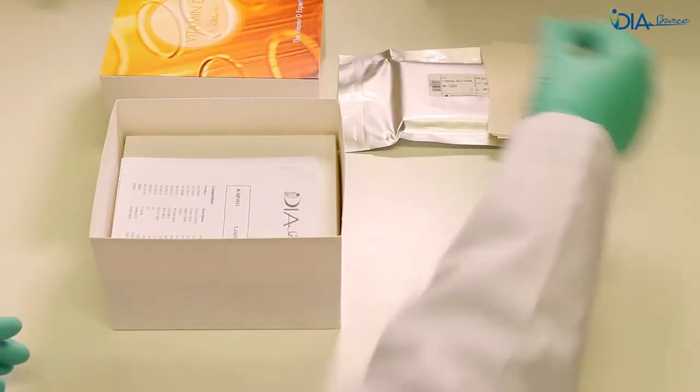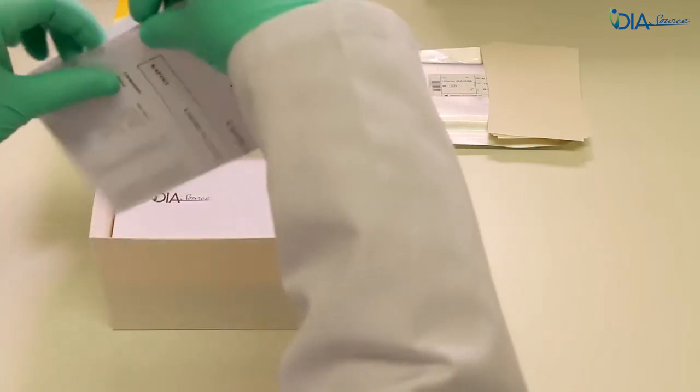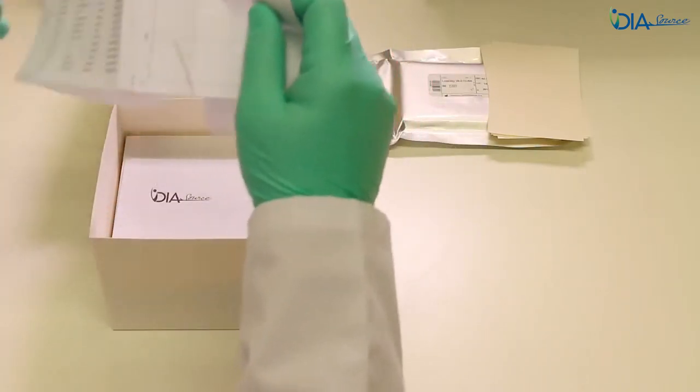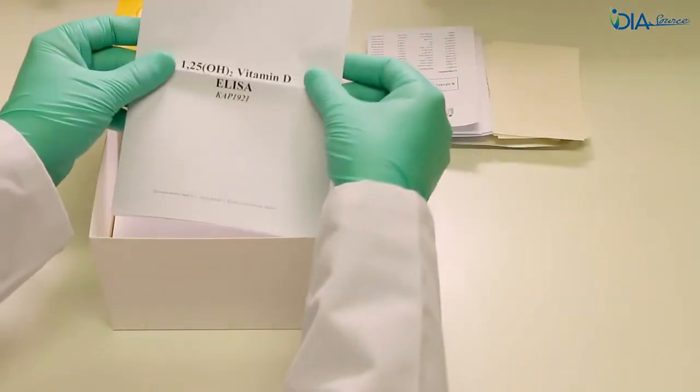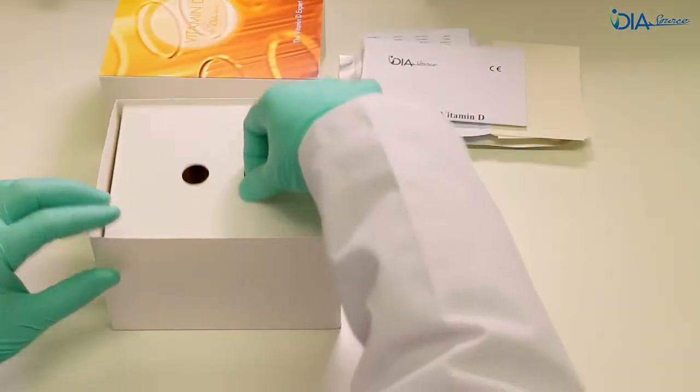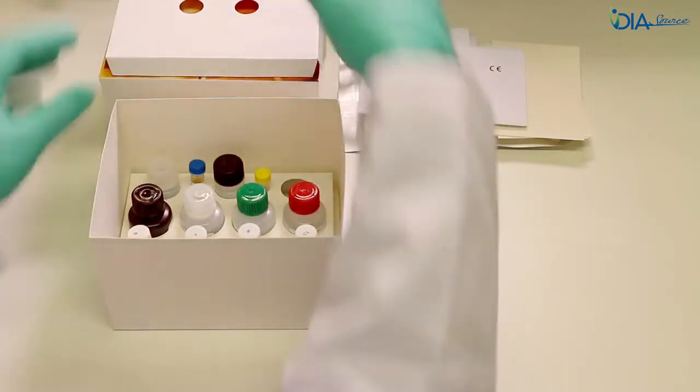The assay uses organic solvents. If the user has no access to high quality solvents, Diasource can supply an extraction kit that contains all the necessary solvents to perform the extraction step.